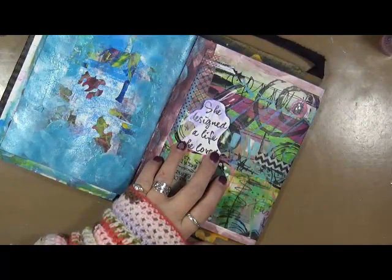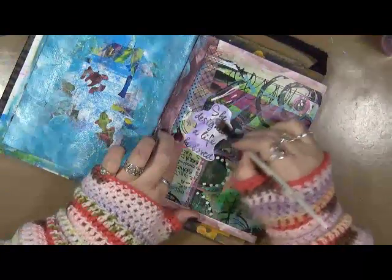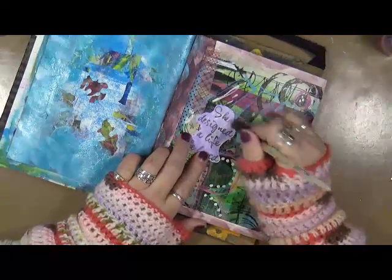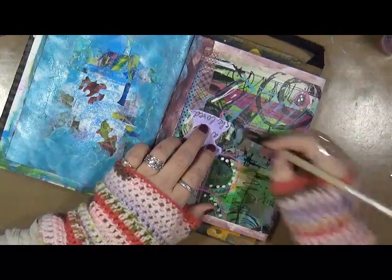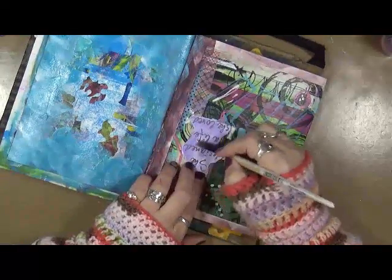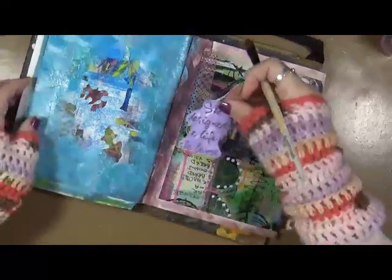I cannot wait to do a video for you guys of my new studio — I am beyond excited. My husband is the best man on earth; he busted his butt to get this studio up so I could be in it and up and running. It's still not quite done — we still have some shelving he's gonna build for me. I'm trying to decide what to do about my table. Right now I do have a lot more room, but I still don't have that really wide area I wanted — to be able to just spread completely out.